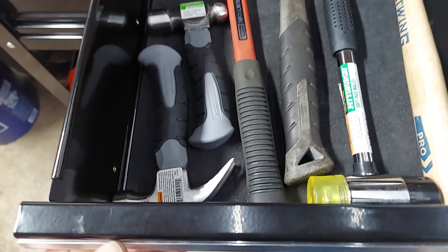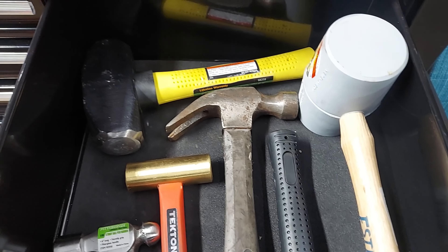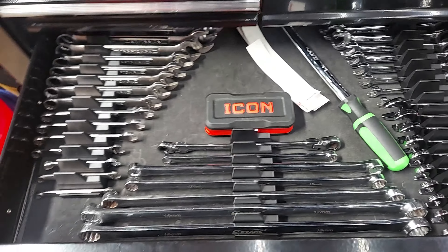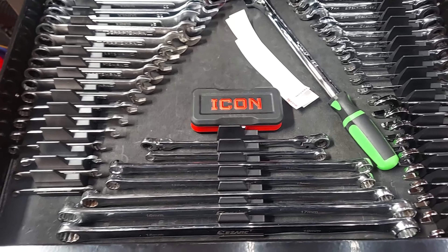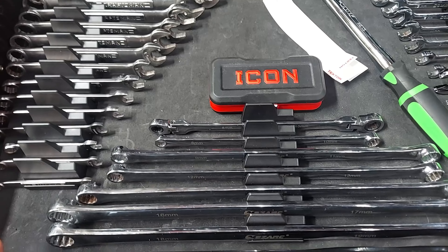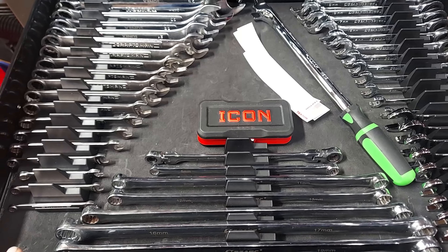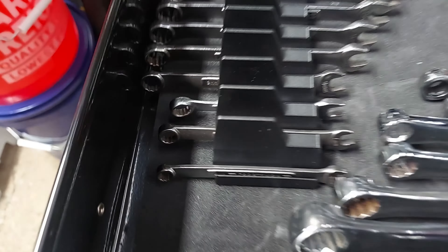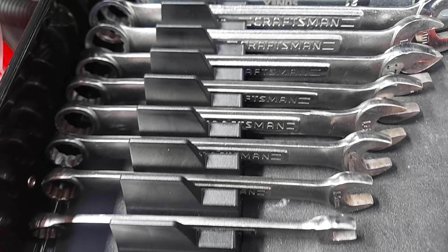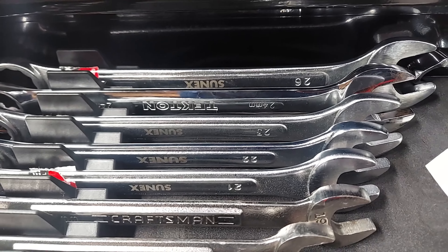Got some hammers here. Then the wrench drawer — I actually switched from toolbox widget to the Tekton wrench organizers. I was able to fit quite a bit more doing that on this box and the one I use at work. Craftsman here mostly, and then there's a little mix of Sonix and Tekton up to 26 millimeter.